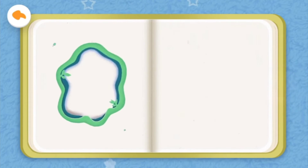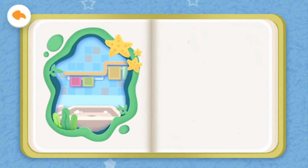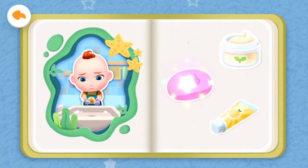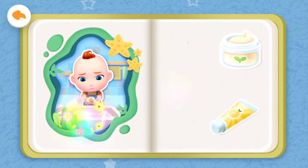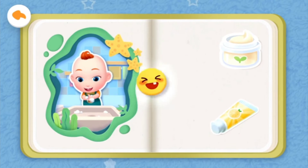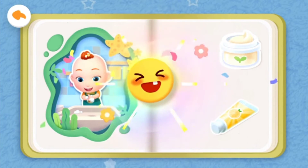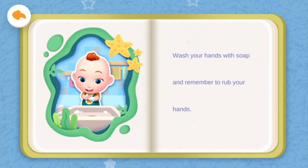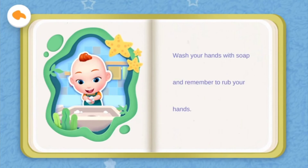Brother will show Jojo how to wash his hands. What can be used to wash your hands? Moisturizer, soap, or toothpaste? Yeah, that's right! You are such a clever baby. Wash your hands with soap, and remember to rub your hands.